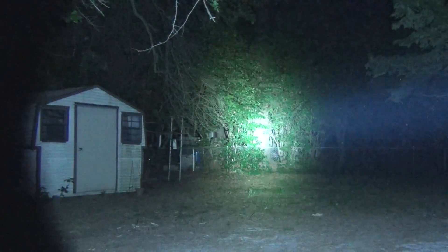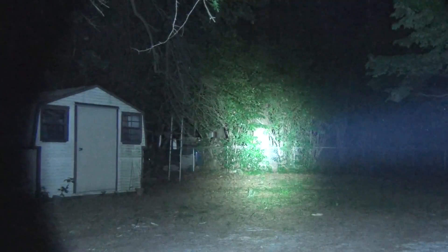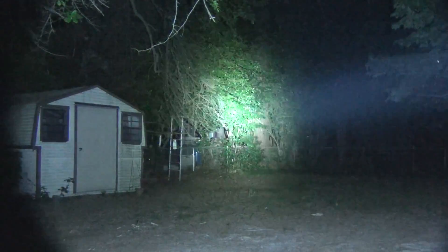Here you see the ThruNight on low — still pretty bright. You can see the spill over there lighting up my shed. Now we'll get cranking through the modes here. See just how much brighter it gets. I mean, that's like daylight out there within the cone of that beam. So very, very bright.